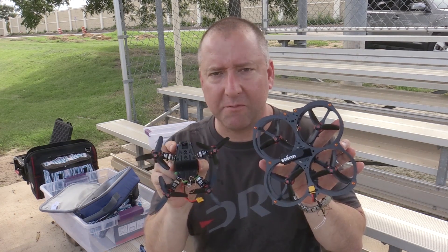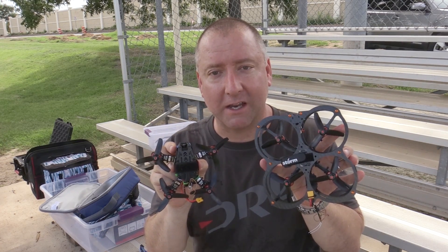Hey, it's Kelly from Ready Set Drone, and if you've been watching my videos lately, you know I've got a couple of mini FPV quads — 120-122mm class quads. They're pretty awesome, and today I'm going to compare two of them, the Atom and the Owl. So check it out.